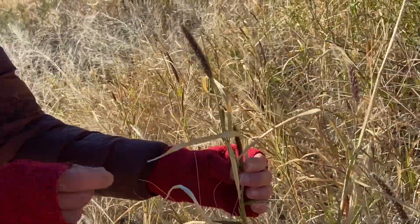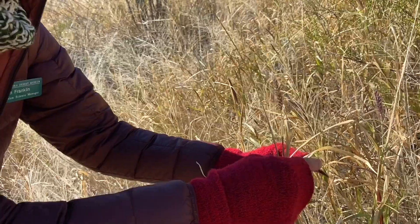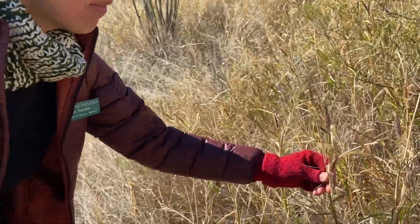These seeds are not mature yet, so it can wave around in the wind and those seeds are not going to fall off. They're not ready to fall off — they're not viable yet.